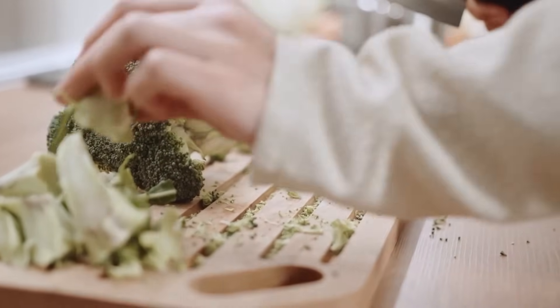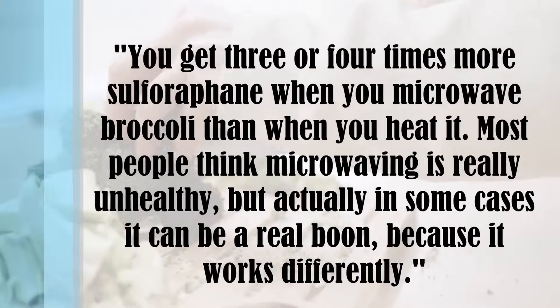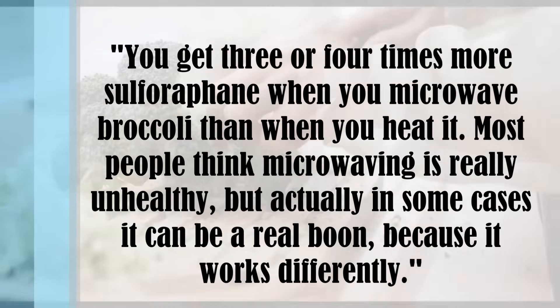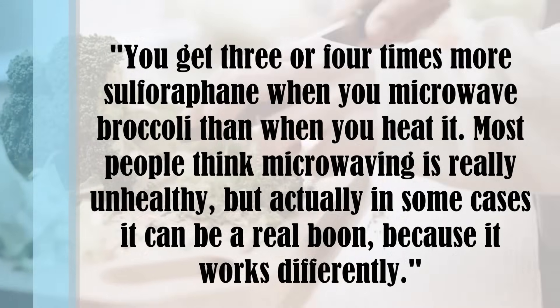But Professor Tim said you get three or four times more sulforaphane when you microwave broccoli than when you heat it. Most people think microwaving is really unhealthy, but actually in some cases it can be a real boon because it works differently.